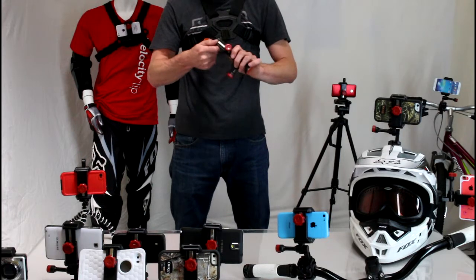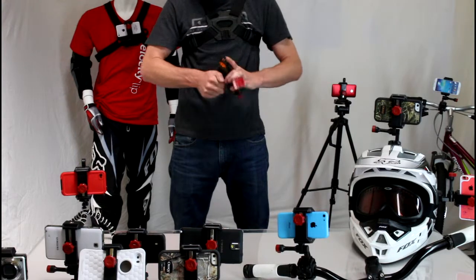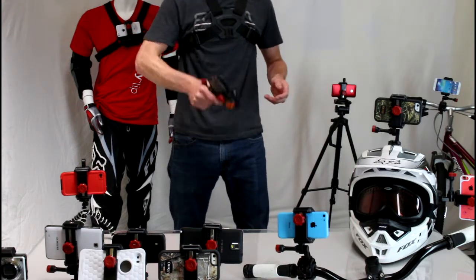So I'll show you how it works. Just loosen the knob on the back of the Velocity Clip, put your phone inside the mount, squeeze and tighten it up. Now your phone is totally secure inside the Velocity Clip — it's not going anywhere.